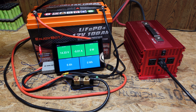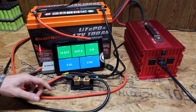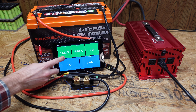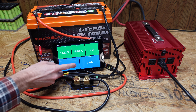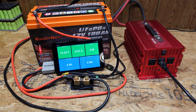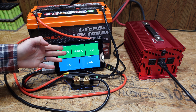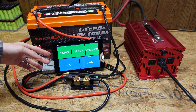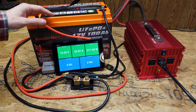I've got my standard test setup here. We're using a Batrium shunt as part of the Watchmon 5, and this tablet displays voltage, amperage, wattage, capacity in amp hours, and capacity in watt hours. My test load is a 2000 watt inverter with some incandescent light bulbs connected. As usual we're trying to get as close to a 0.2C rate, or 20 amps, as we can. We'll leave this run until the BMS in this battery shuts it off.